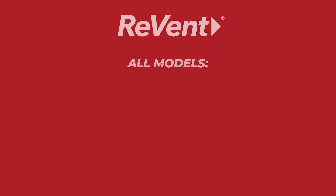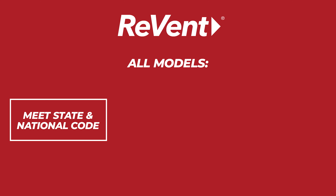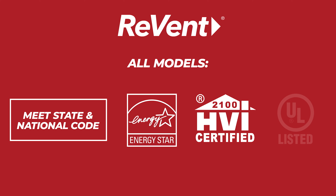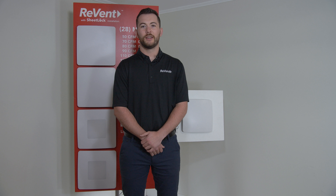All Revent models meet state and national code, are ENERGY STAR rated, HVI certified, and UL listed. This information and more is available at Reventfans.com/info.